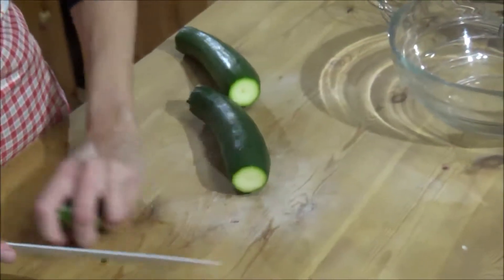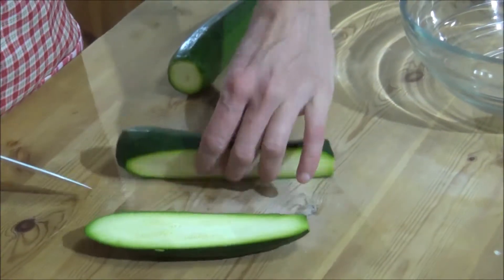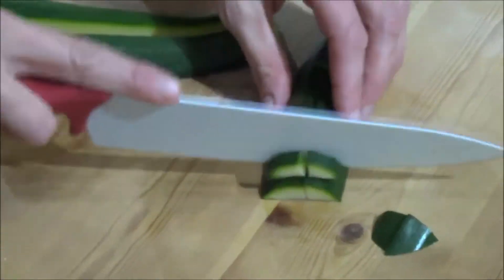And I throw that away. Then be careful with my fingers — like this.